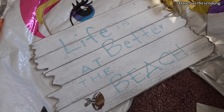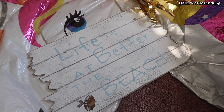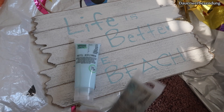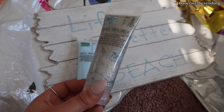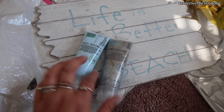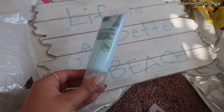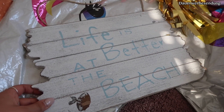So einfach kann man ein Boxenschild selber machen. Ich finde es auch eine mega süße Idee zum Verschenken. Ich werde jetzt dieses Schild mit zwei Farben anstreichen – einmal mit Himmelblau. Finde ich richtig süß. Und dann werde ich noch schauen, wie das ausschaut, wenn man das so ein bisschen mit Glitzer lackiert. Wenn es nicht so schön ausschaut, dann werde ich das lassen und das Schild nur in Babyblau anmalen. Ich würde sagen, wir starten.